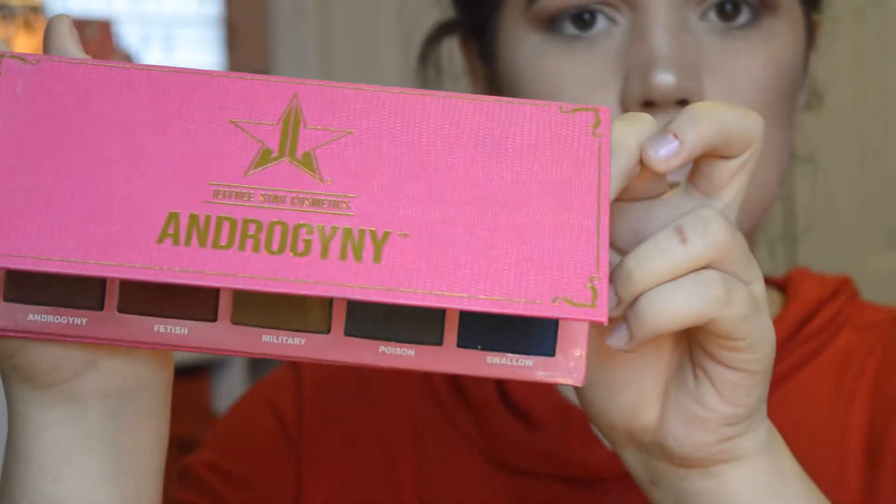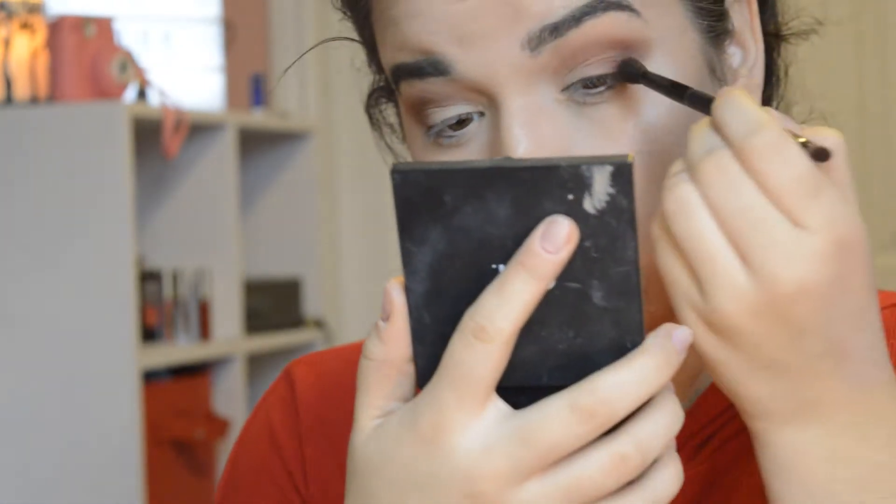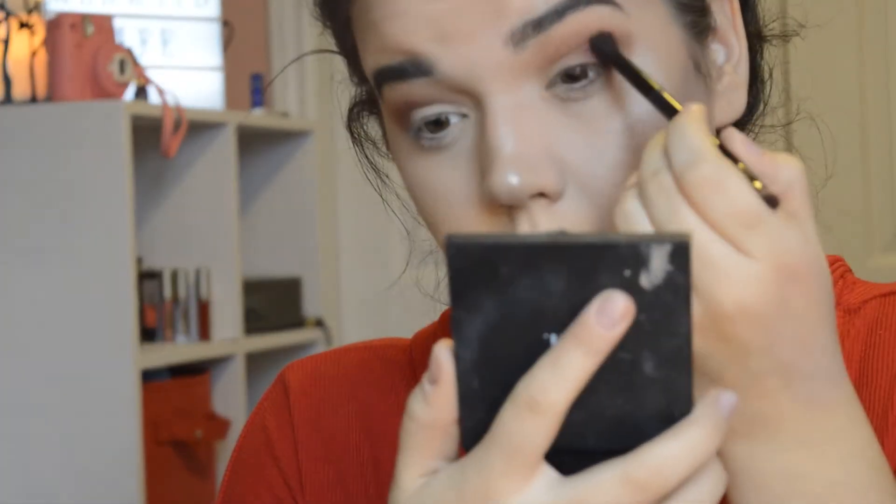I'll be using the Jeffree Star Cosmetics Androgyny palette and mixing together Fetish and Androgyny and putting that in my crease and kind of over my lid. It doesn't really look like I'm adding any color but I am — I just need to add all the same colors.